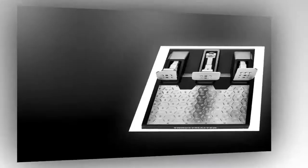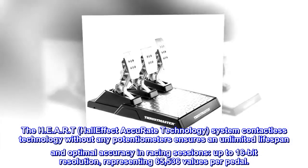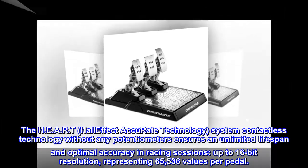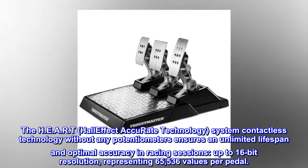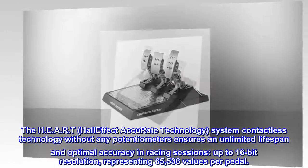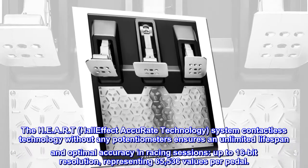Magnetic technology. The HEART — Hall Effect Accurate Technology — system contactless technology without any potentiometers ensures an unlimited lifespan and optimal accuracy in racing sessions, up to 16-bit resolution, representing 65,536 values per pedal.